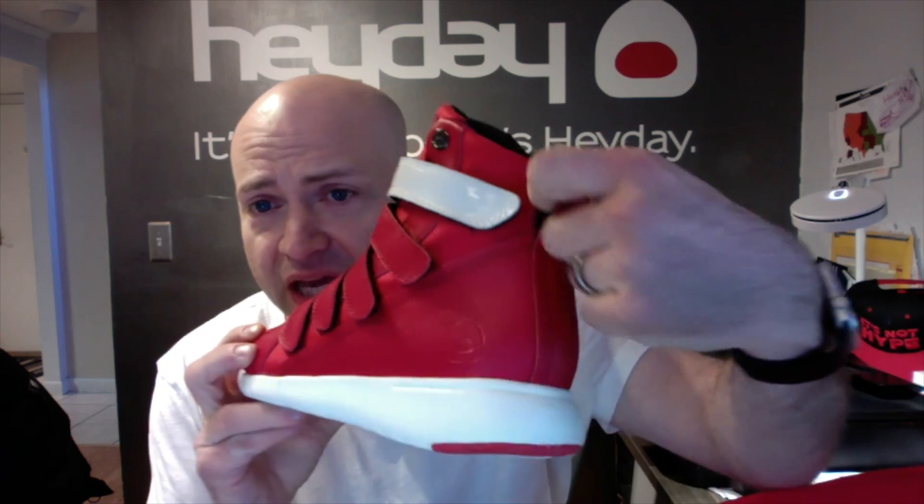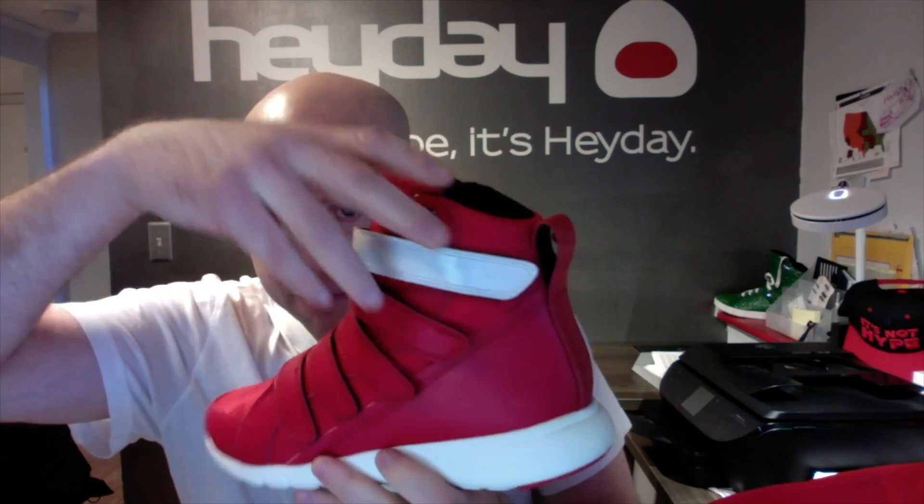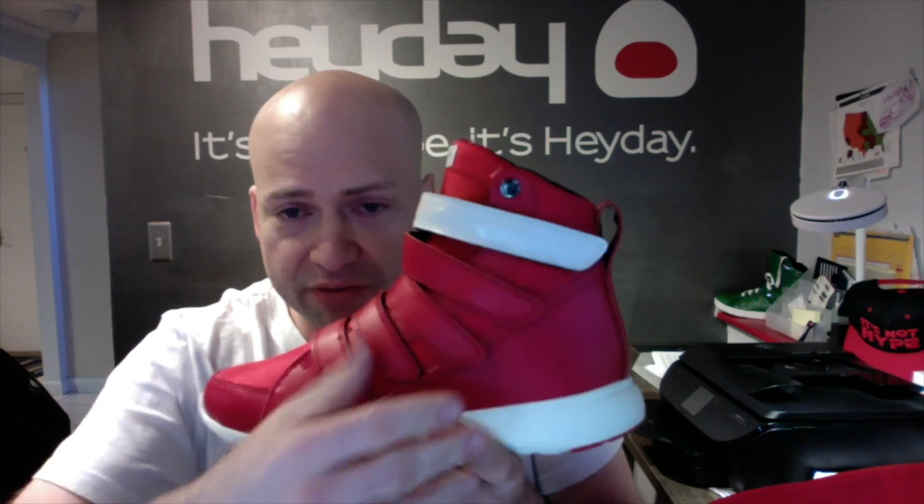In here, it's got a nice big heel loop to help you pull it on — get your finger through there. The top strap is white patent leather. Obviously there are no laces; it's a completely velcro strap shoe, which gives you an endless amount of customized fit.